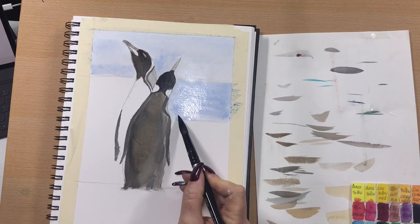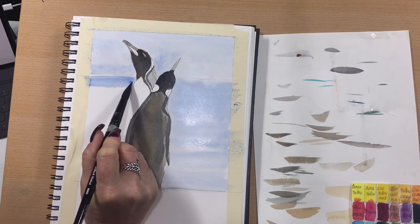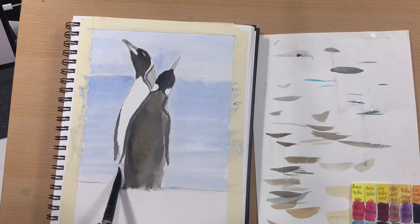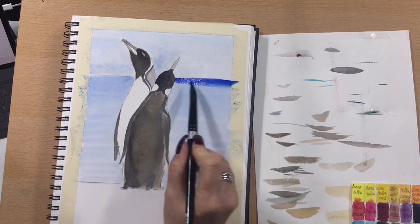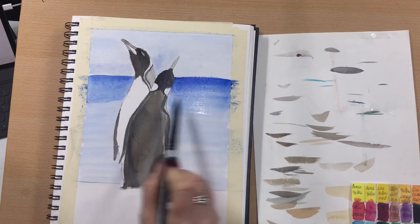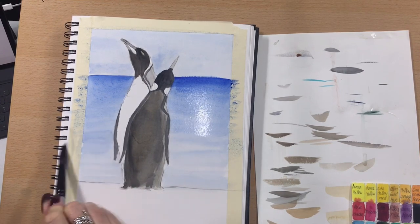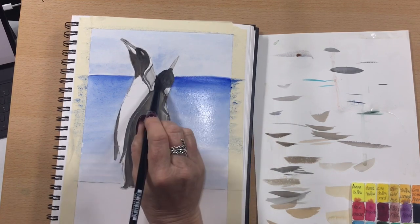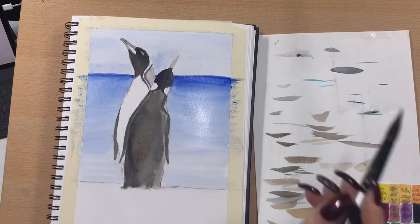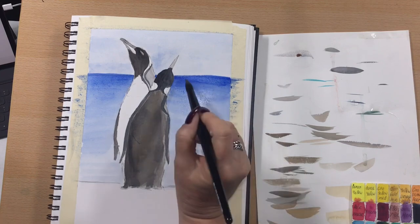Then I'll go in with a thicker wash of the same ultramarine — wet brush on dry paper — taking that down both sides to create the ocean. I'll darken that up, take it right up and over the tape on the sides, then go in with almost pure ultramarine at the darkest point at the skyline where the ocean touches the sky. There's a little bit of bleeding at the top but I can touch that up later. The water starts dark at the horizon and lightens off as you get to the foreground.